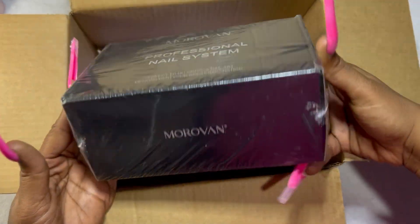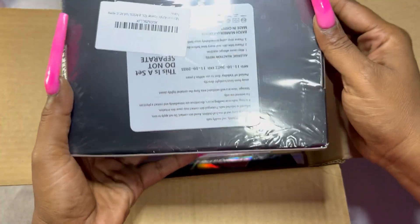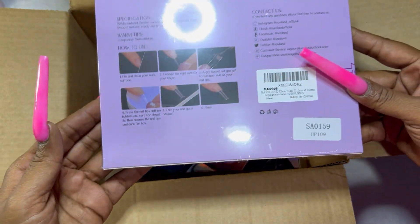Next up we've got this Morvan professional nail system. I will be doing an unboxing on this — I've seen a lot of YouTubers do videos on the Morvan kits and I can't wait to play with mine. That will be my next video for you guys.